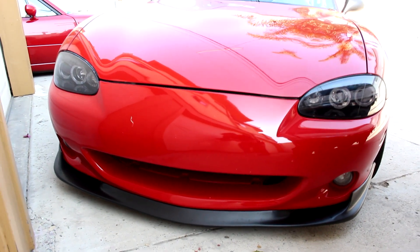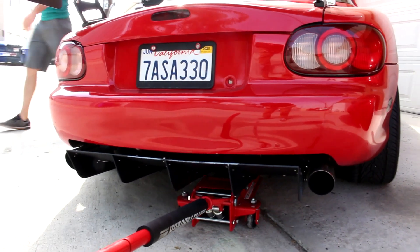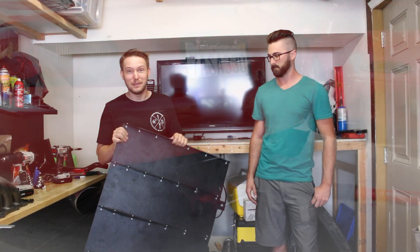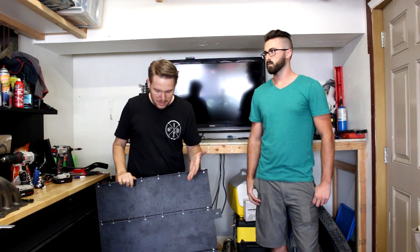I met Matt at a Miata meet and although I was drawn in by the perfect red paint on his NB, coming to the back of the car he had an epic looking diffuser — he said he built it himself with basic materials. This thing is going to look freaking epic when it goes on the car. It might not be a perfect wind tunnel tested diffuser, but in theory it should have some functionality and it's going to look killer. So without further ado, let's build this thing.